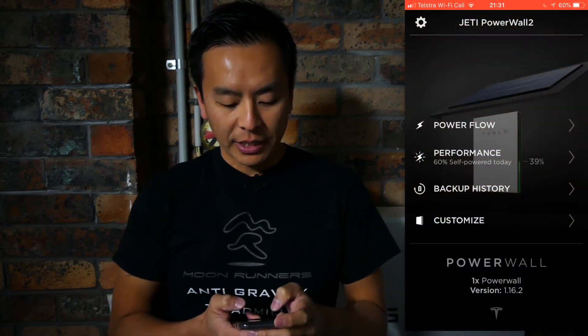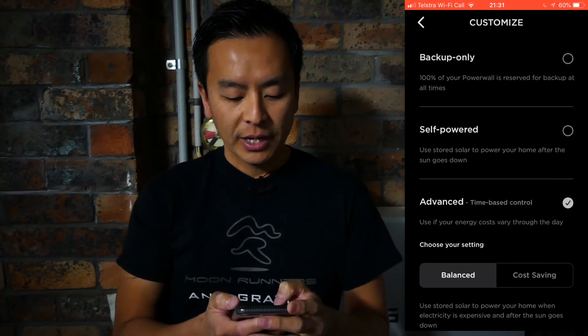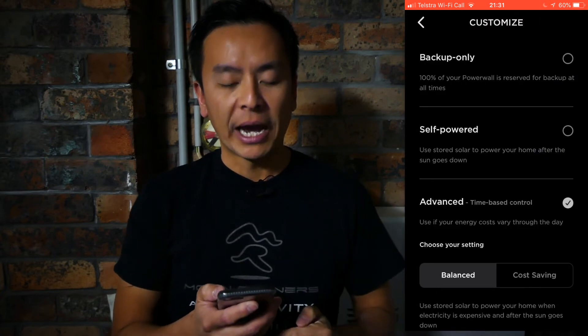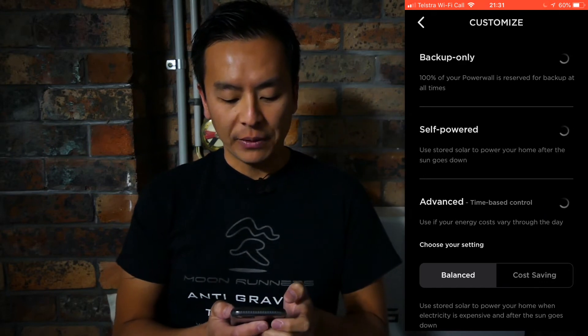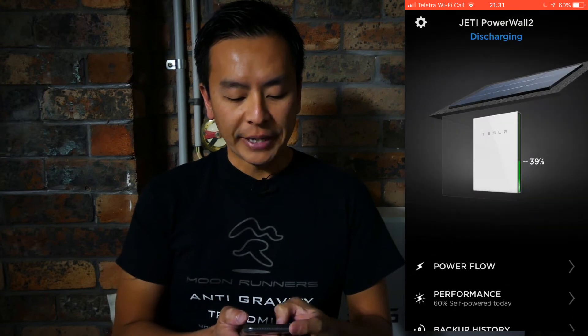Now how do you do this? Let me show you — I'm going to put it up on the screen so you can follow along. All you have to do is go to your Powerwall 2 app. The easiest way is to go to Customize and then you'll see something called Self-Powered, which is the second option. Press Self-Powered and then go back to your main screen.